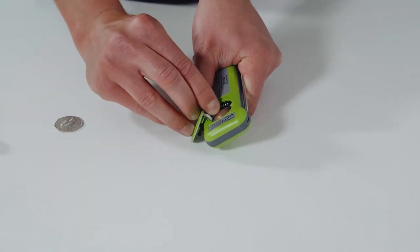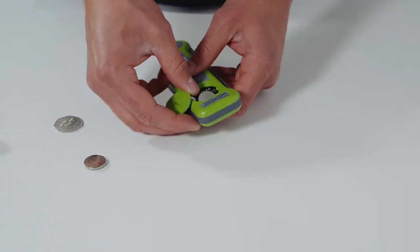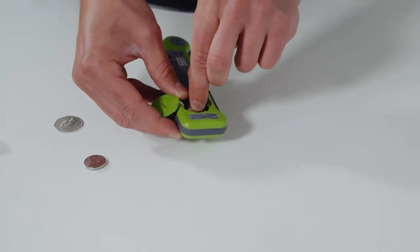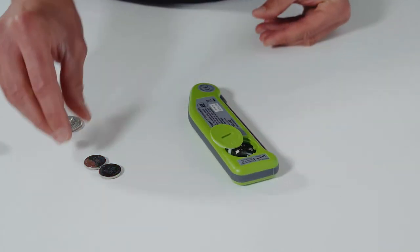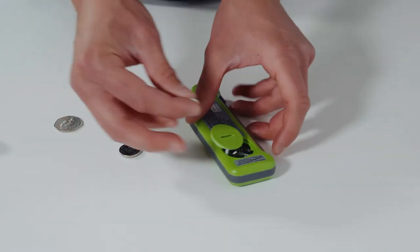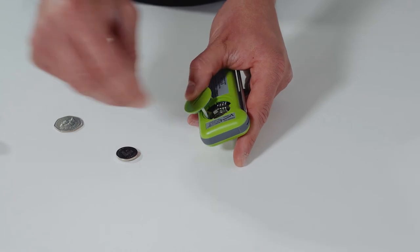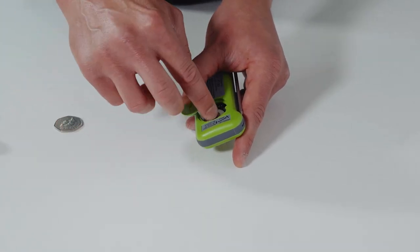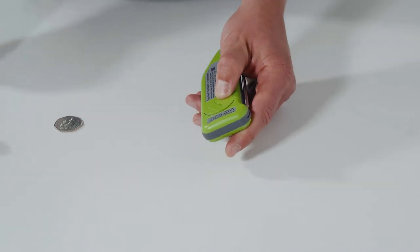Pull back the battery clip, remove the first battery, repeat for the second battery. Place the new batteries in the unit like so, then reposition the battery cover.